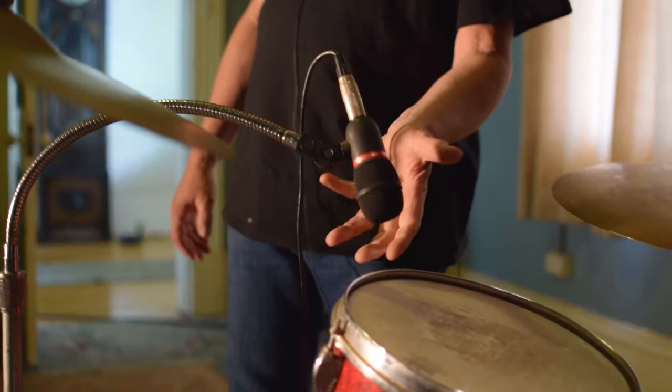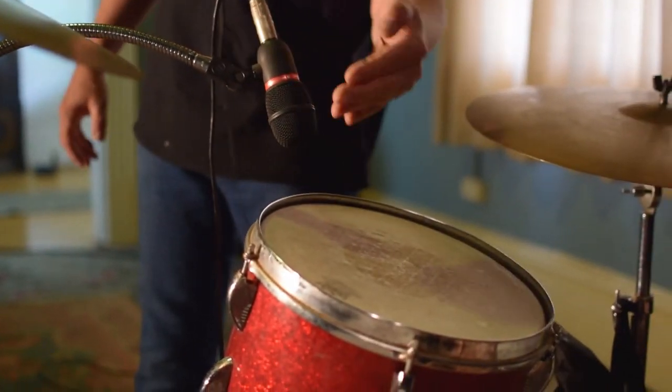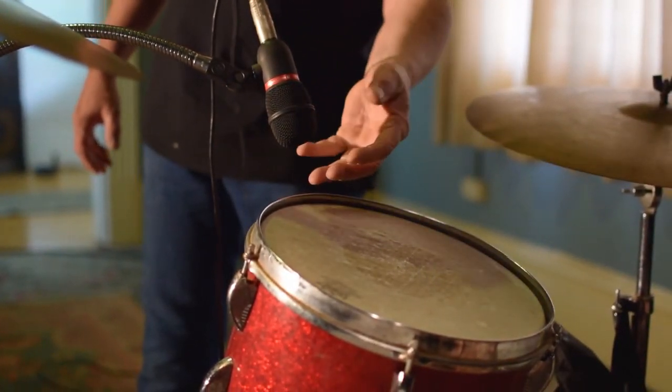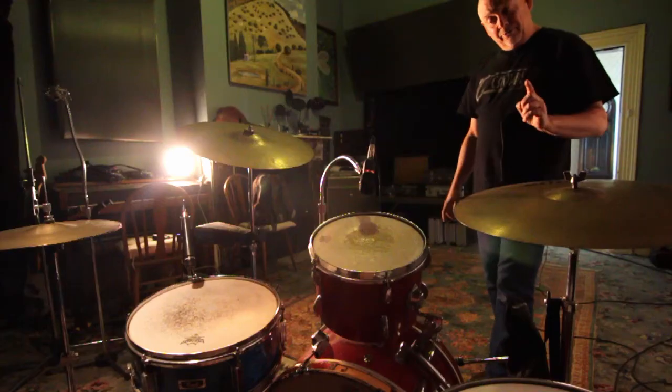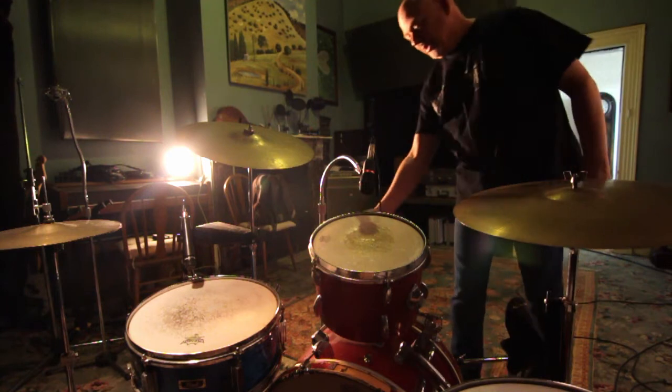Micing them up is much the same as a snare — you stay off the drum, you come in at an angle with the mic off the drum. If you're more over the drum you'll get more bottom end, but it'll get hit by the drumstick, so this is a practical position.